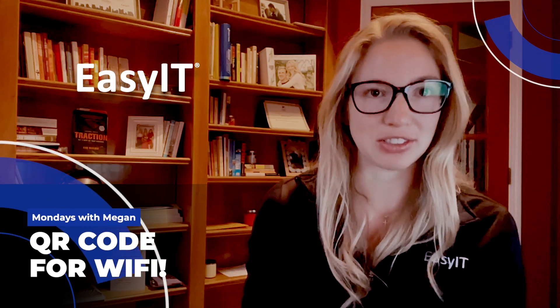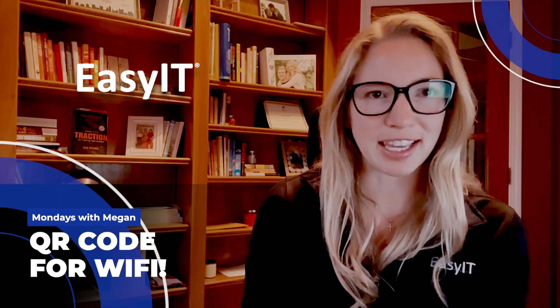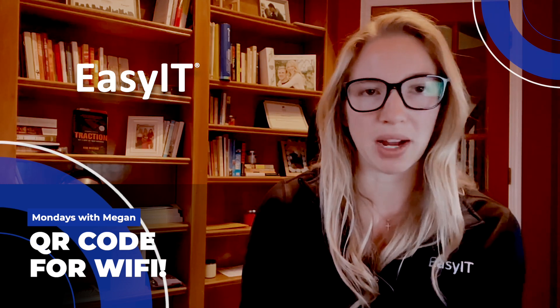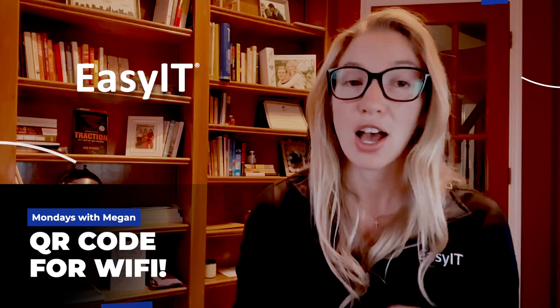Alright, so this week I'm going to tell you guys a story. I went over to my friend's apartment for just a game night to hang out with some people, and long story short, she couldn't remember her Wi-Fi password. We're all sitting there trying to get on the Wi-Fi and she can't remember what the passcode is.